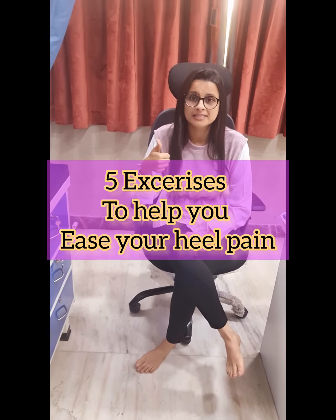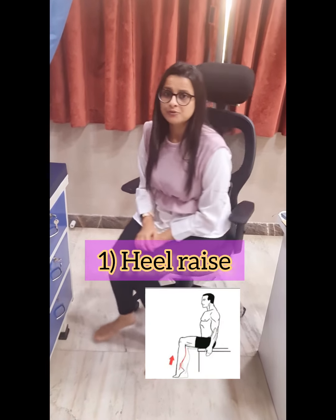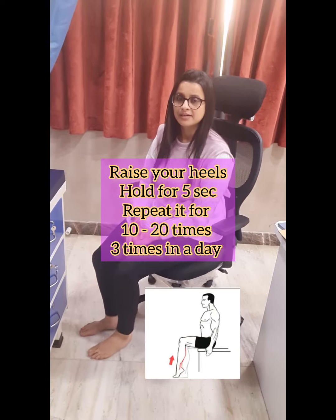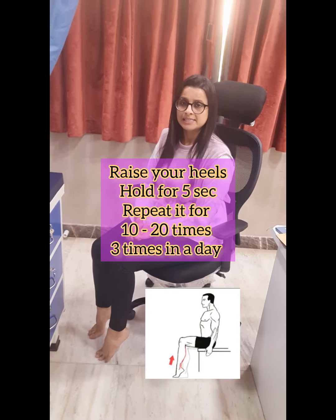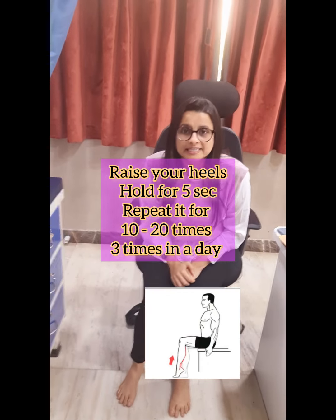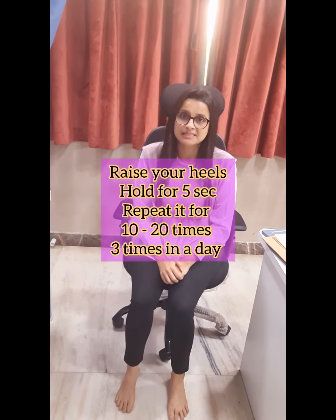The first one is heel raise. You have to raise your heels, count to 5, then lower. Do the same thing for 10 to 20 times, 3 times in a day.